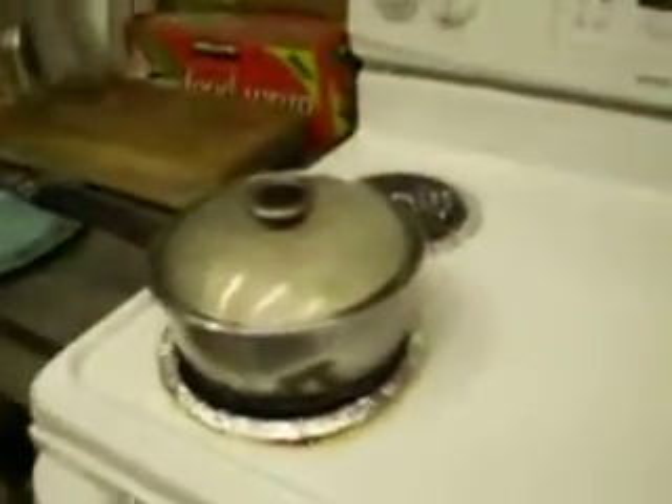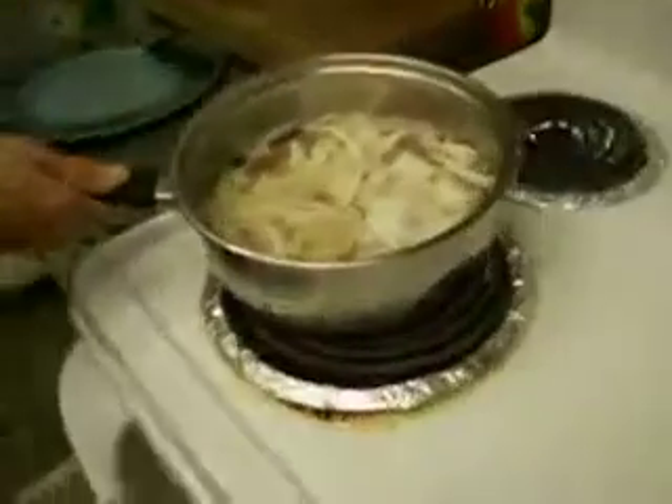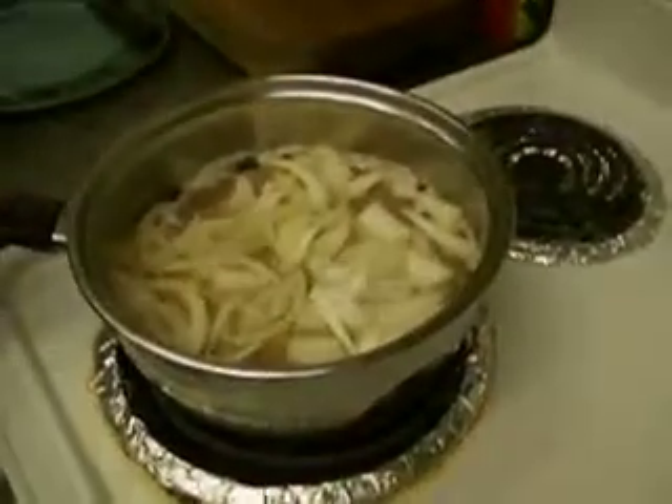Alright, now what we got on here is some kind of mayhem involving beer brats. We got the brats in here, full onion cooked up, and one full beer.